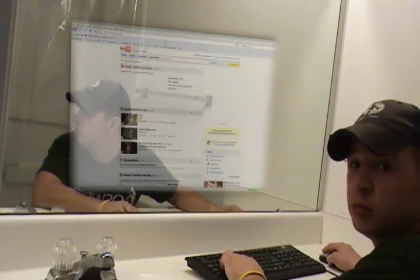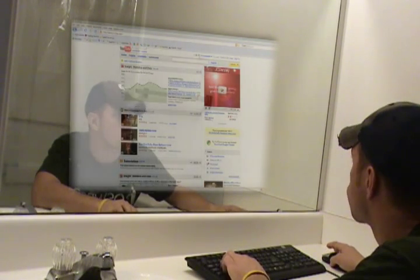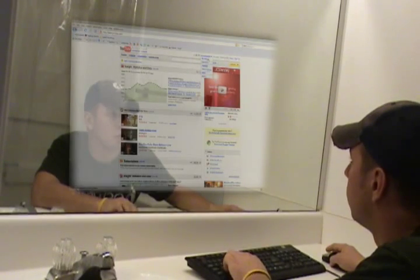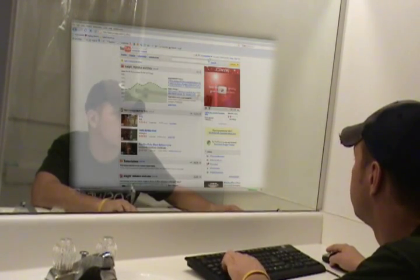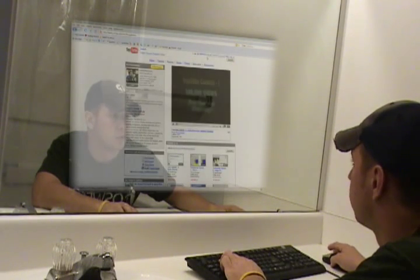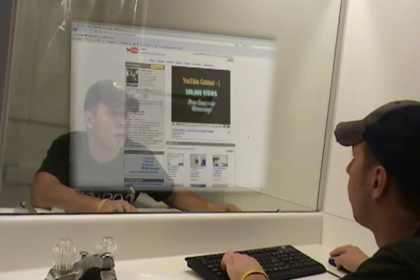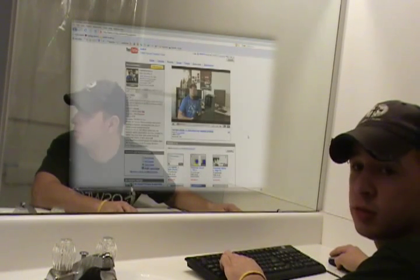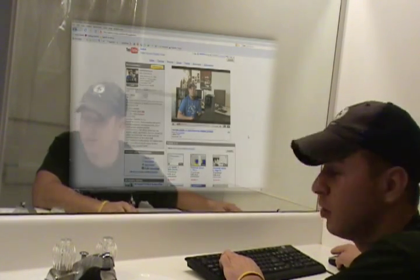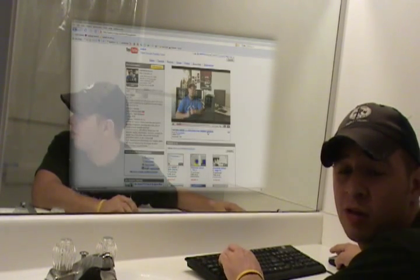We'll go to my YouTube channel. Here's my YouTube channel — we'll just go to my main channel. That's what a YouTube video looks like on my mirror. Not bad quality.